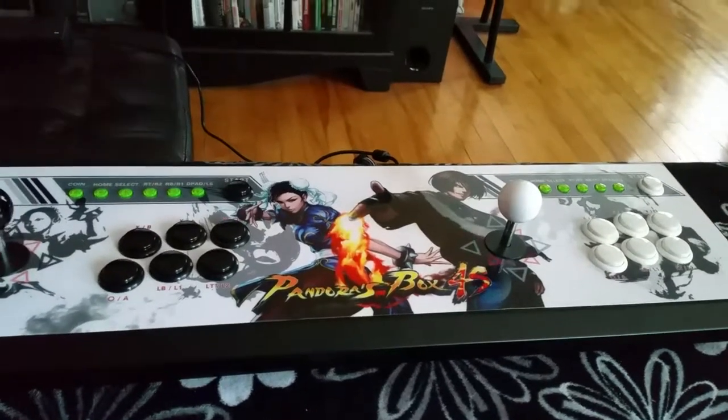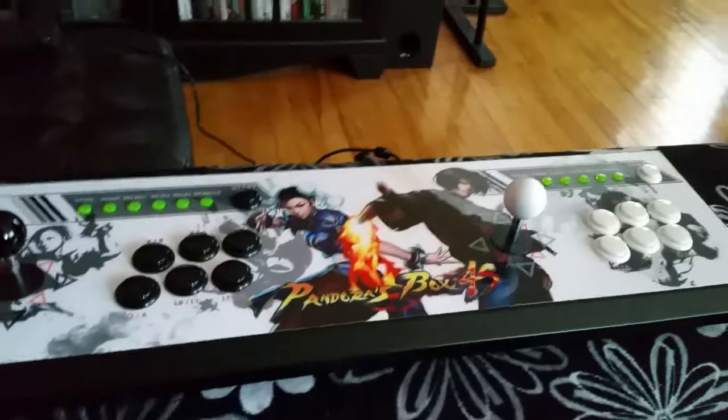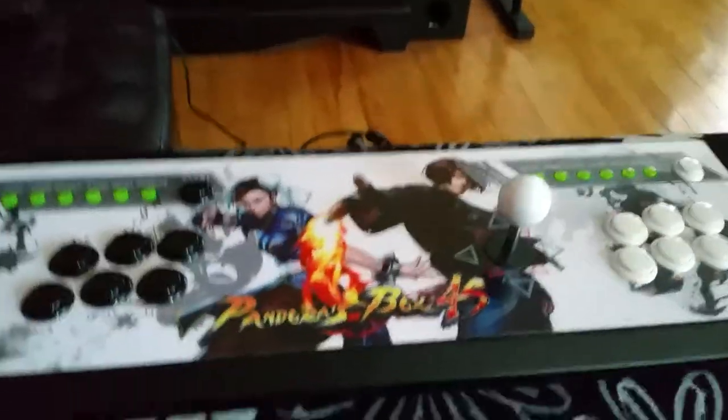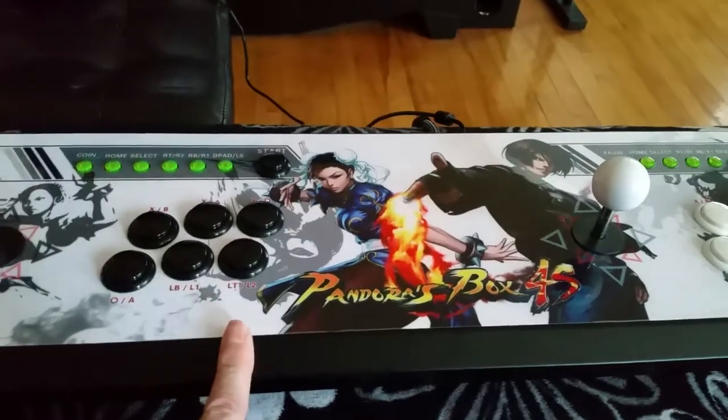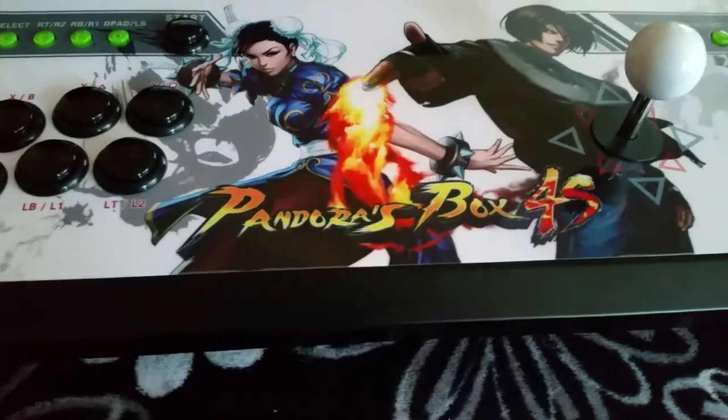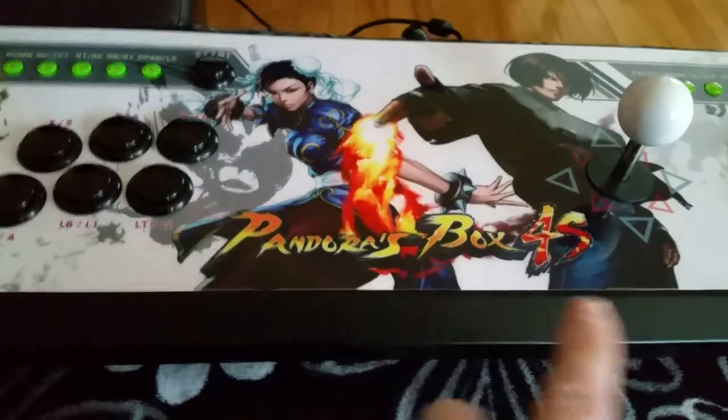Hey guys, what's up? Moxie1701, your favorite gamer, coming at you with a look at something very cool. Recently these things have been coming out all over the place, different versions of them. It's called the Pandora's Box 4S — this is actually the Pandora's Box 4S Plus.